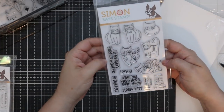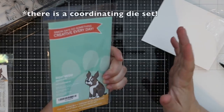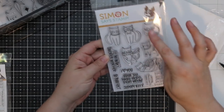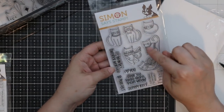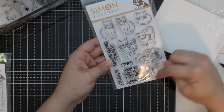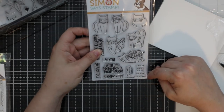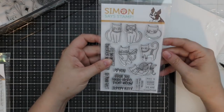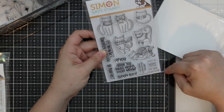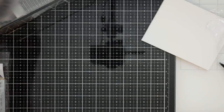There is this adorable Right Meow stamp set — oh my cute little cats! Sentiments include: it's definitely sweater weather, I heart you, wish you were here, right meow, sleepy kitty, cats make everything better, right meow we are together. You can build little sentiments. This is so perfect — right meow we are so perfect together. Seriously.